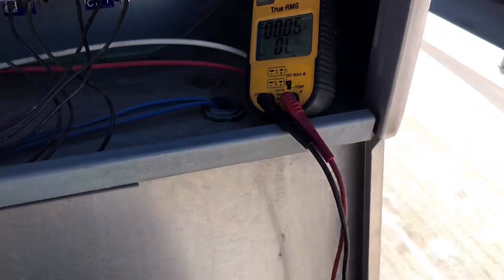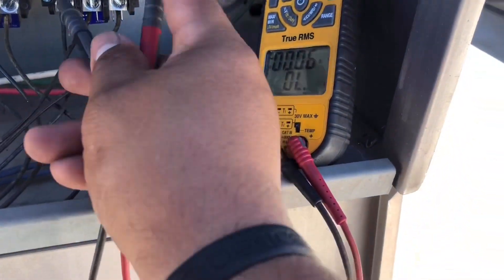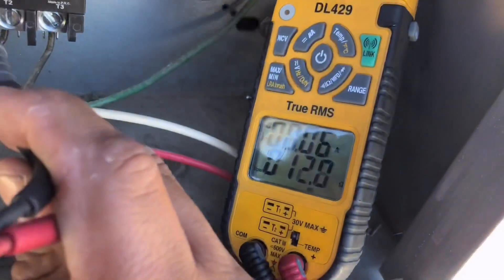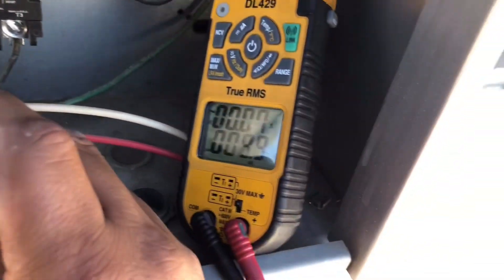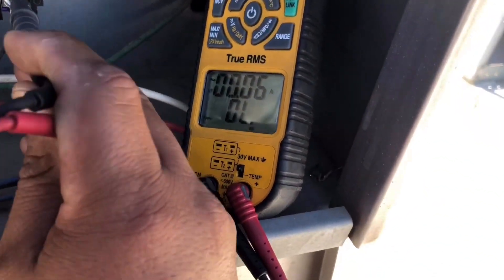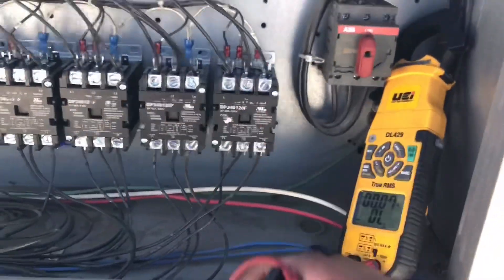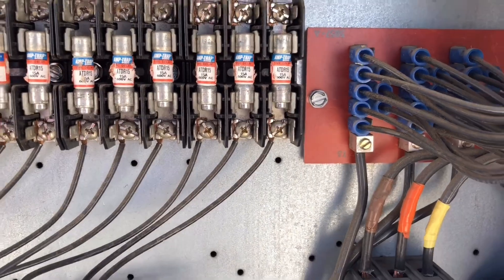Let me go to ground here with just one hand. The motor's grounded right there — motor's grounded on two, motor's grounded on one, motor's grounded on three. So this motor right here is grounded. That motor is definitely condemned — get some new fuses for it.